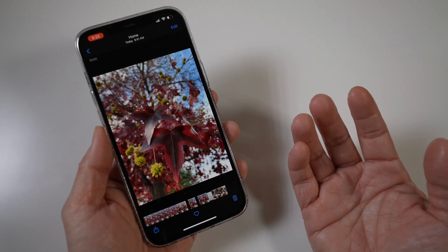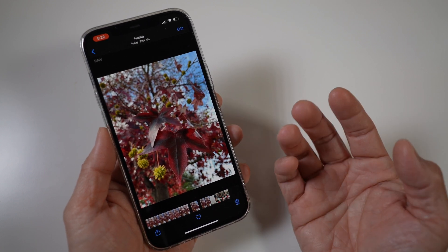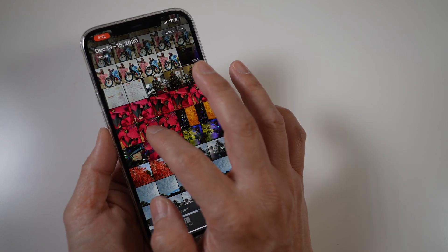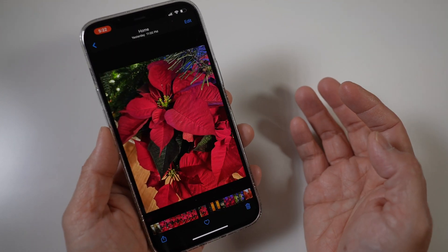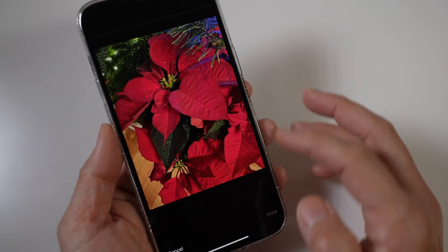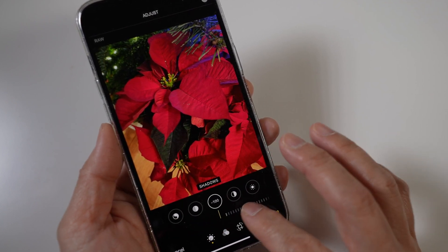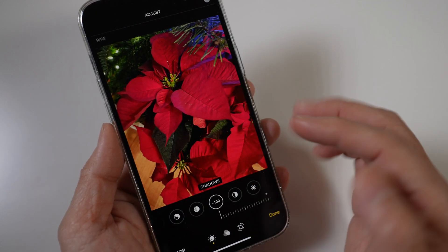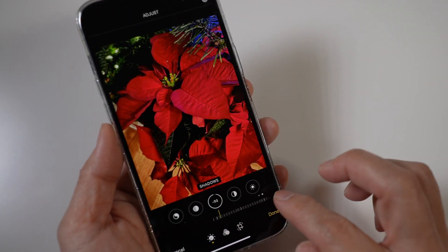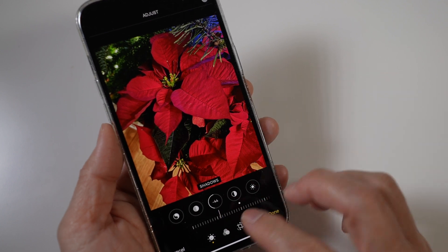The advantage of a Pro Raw photo is even more obvious when editing. You can push the photo brighter or darker much more before it falls apart, loses details, shows artifacts, or noise. For example, on this Pro Raw photo, I can easily move the shadow slider all the way down to minus 100 and the shadow area still retains most of the details and shades. On a similar photo in JPEG, the dark areas start to lose details quickly and turn completely black when I get halfway to about minus 50.